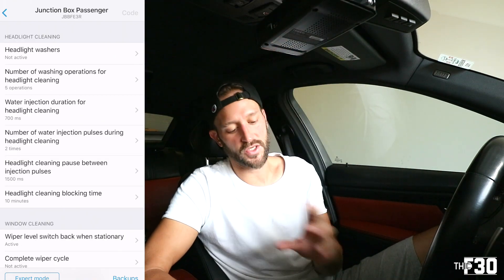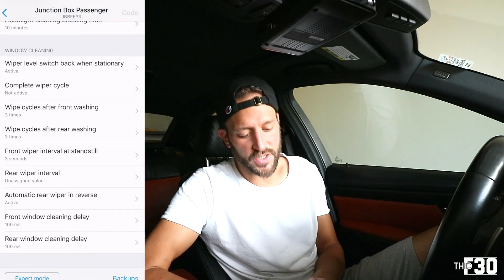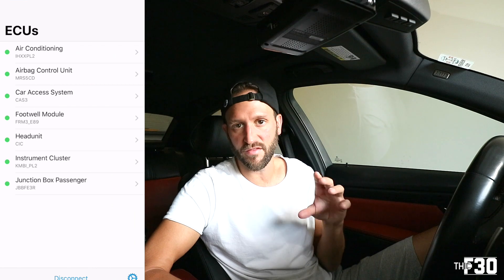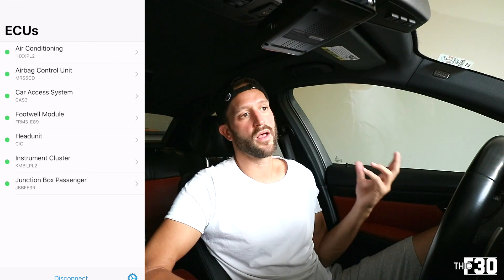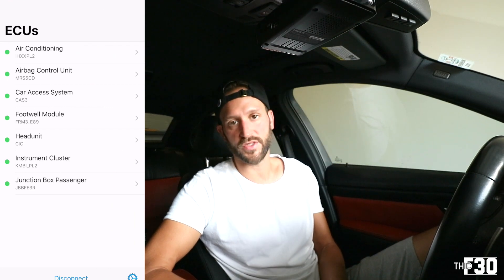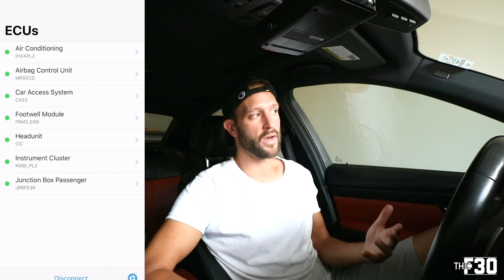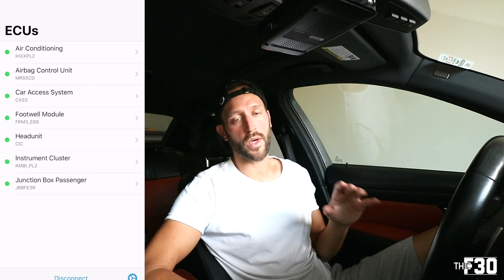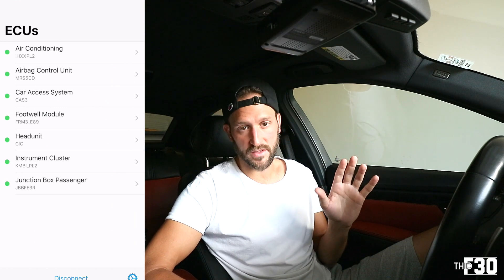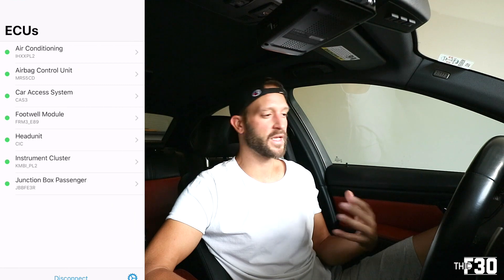Jumping into the junction box passenger, you'll see a bunch of stuff — headlight washers, cleaning delays, all that stuff I don't have. There is just so much you can do in this app — it's pretty incredible. You can do all sorts of things like deciding which lights are running, DRLs, side markers, folding mirrors. I highly suggest checking it out. There is an expert mode — I highly recommend you do not mess with that if you don't know what you're doing. You can severely mess up your car. I stay away from that — the car is great just how it is.